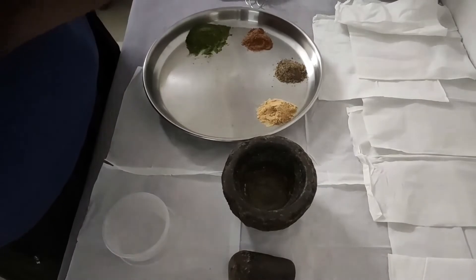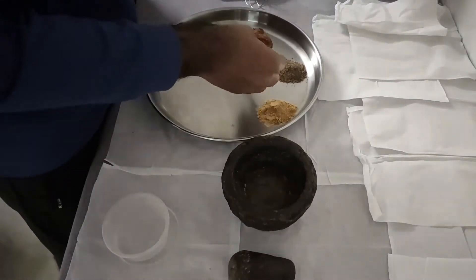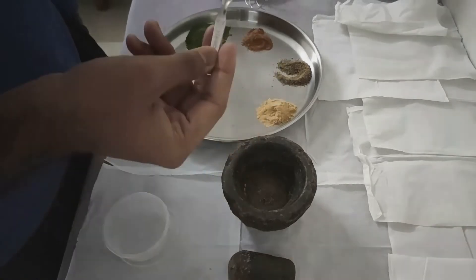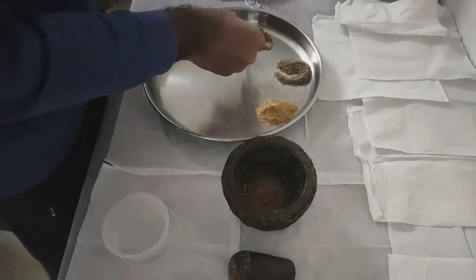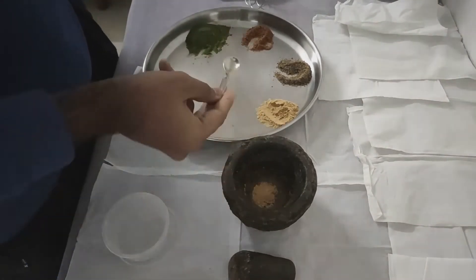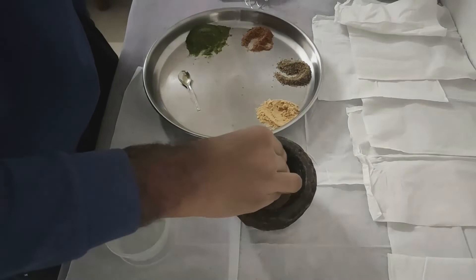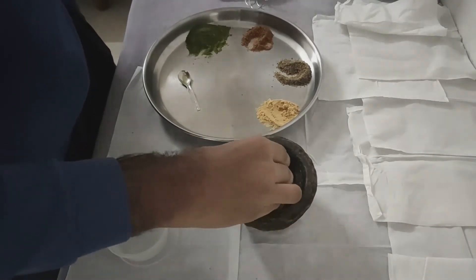We are going to do it in geometric progression. First of all, we are going to add 1 teaspoon of black pepper powder, followed by 2 teaspoons of cinnamon powder, and then 2 teaspoons of dried ginger powder. And finally, we are going to triturate the mixture a little bit and add 4 teaspoons of Tulsi powder.